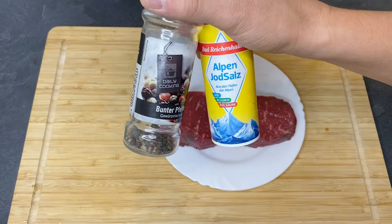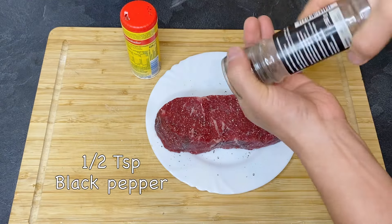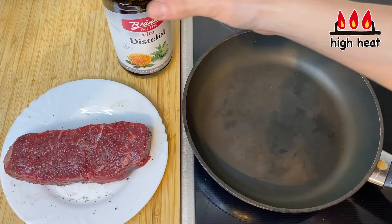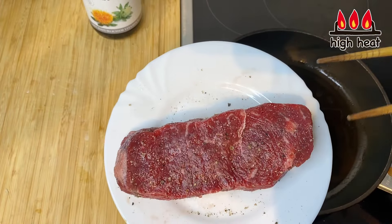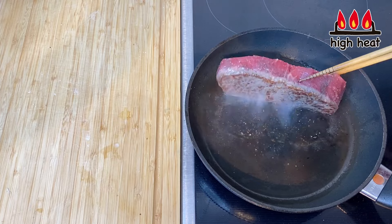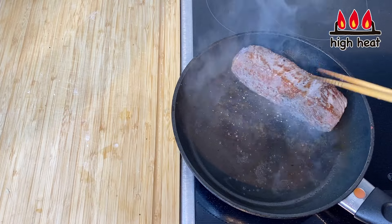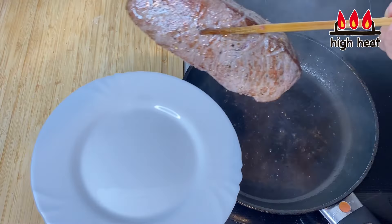Next we're going to prepare the beef. I'm going to put some salt and pepper on it. Then it's ready to be seared. I'm going to turn the heat to high, heat up the frying pan, and put about a tablespoon of frying oil. Then we put the meat in and sear the surface. It's very important that you don't cook all the way through — we just want to get a sear on the surface, about 30 seconds to a minute on each side, including the sides.